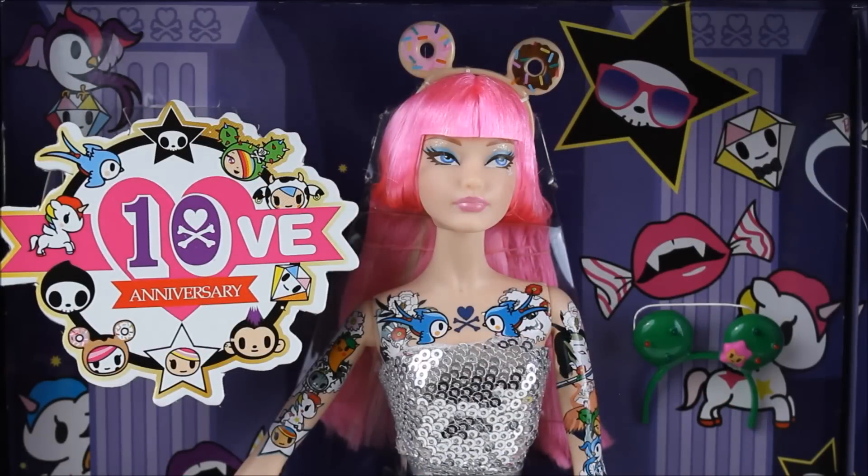That was my review of the Black Label Tokidoki Barbie. I am so thrilled to have her, and I hope you all enjoyed this video. Let me know down in the comments what you think of her — if you do like her, what's your favorite part? Do you love her dress? Do you love her accessories? I just love everything about her; I can't even pinpoint a single thing. I love Tokidoki and I think this was an awesome collaboration. Please check out all my social media in the description box, and be sure to like, comment, and subscribe to see more videos like this one. I will see you all next time for another review — thank you so much for watching, bye!